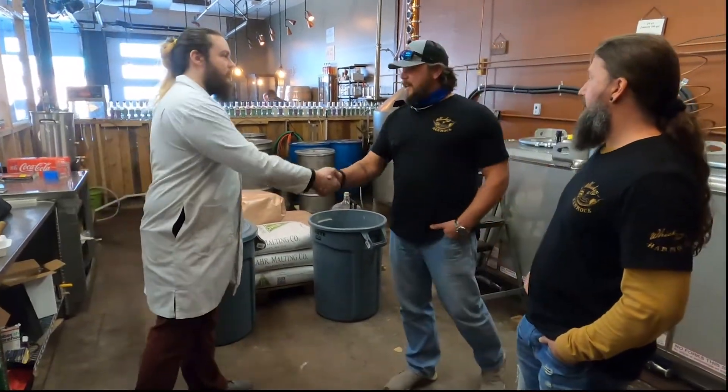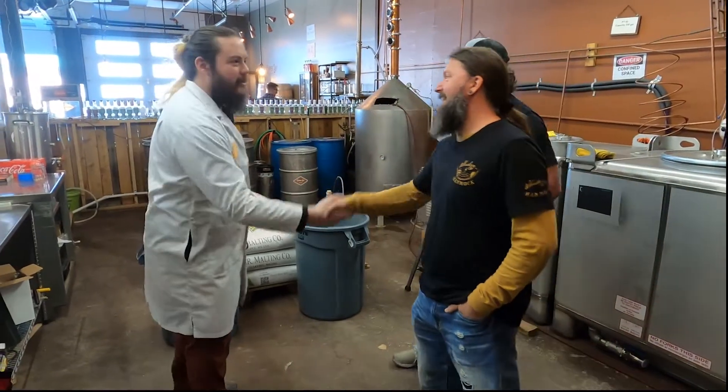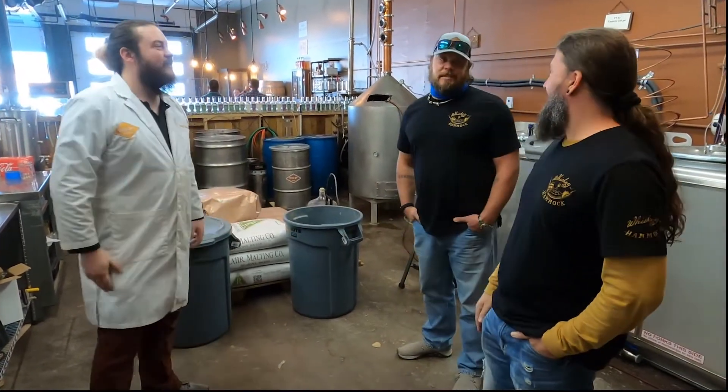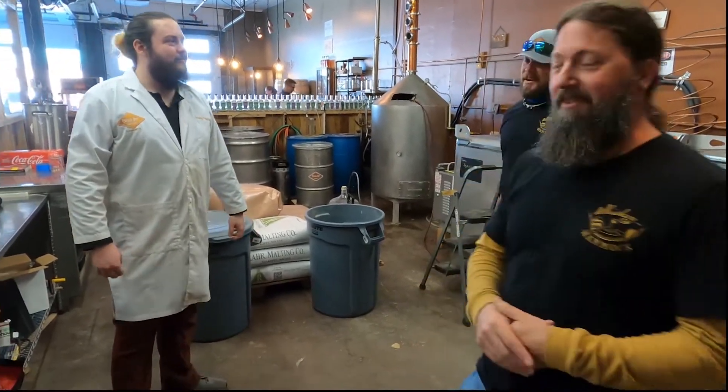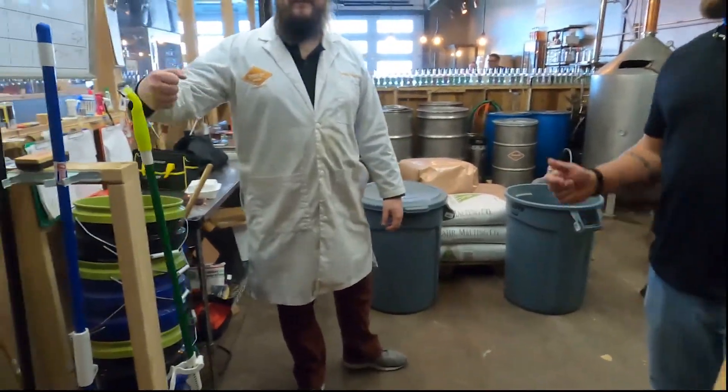Thank you, Isaac. It's clear and evident that you guys take a lot of passion into what you do. Copper Sky bourbon whiskey — it's super good. Glad you guys liked it. Thank you for all your hard work. Thanks for coming. We'll see you next time.